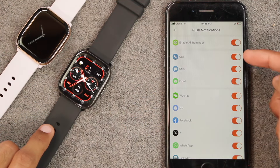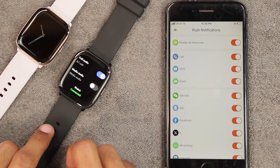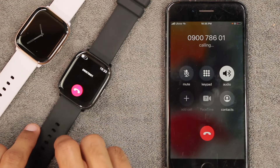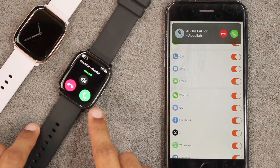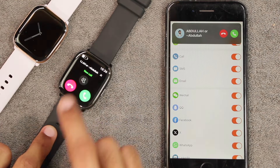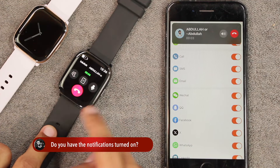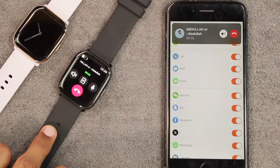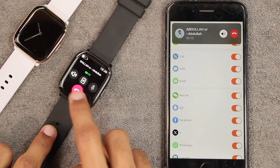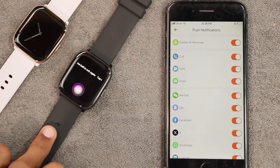There are call notifications, and with Bluetooth calling turned on you can call any number directly from the watch and receive calls on it. It rings and vibrates on incoming calls and shows the caller's name. You can silence the call, accept it, transfer it between the watch and smartphone, mute the call, adjust the volume, and hang up — all from the watch.